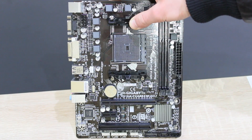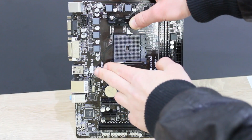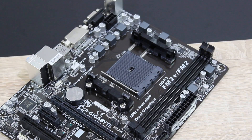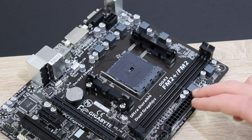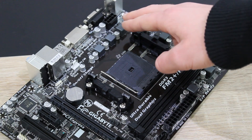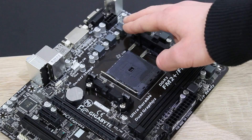On this board we have two fan headers: the CPU fan header right here and the system fan header. As for the power connectors, here we have the ATX 24-pin power connector and up here the ATX 12V 8-pin power connector.